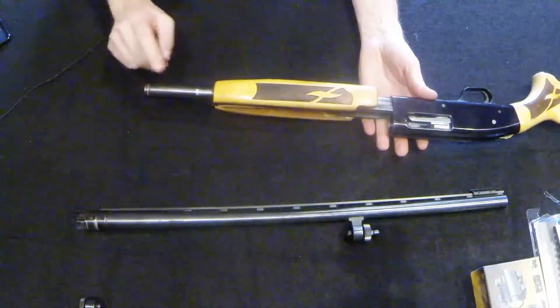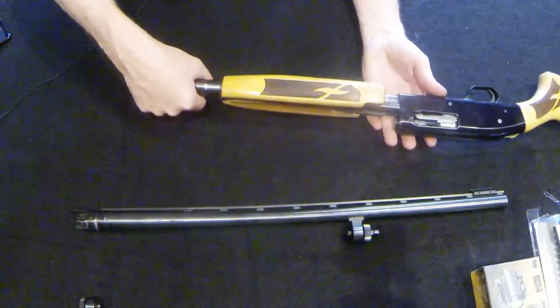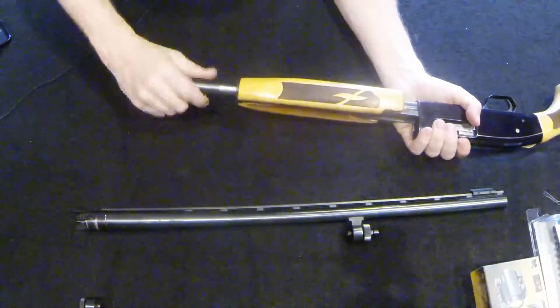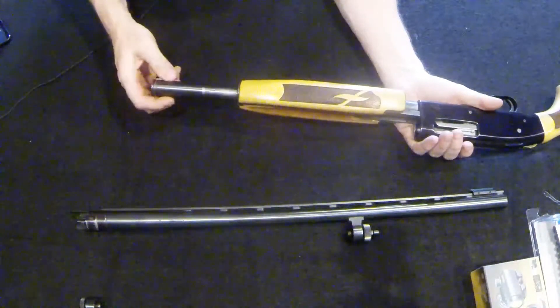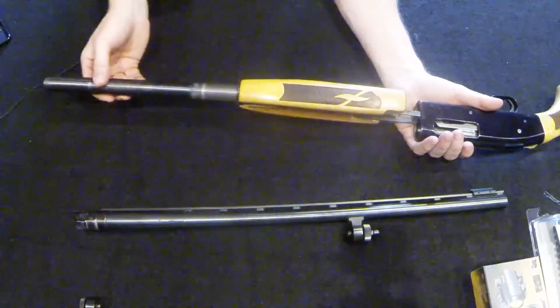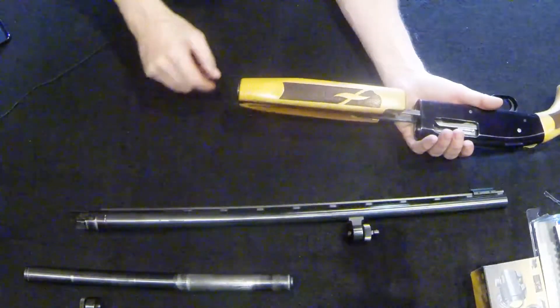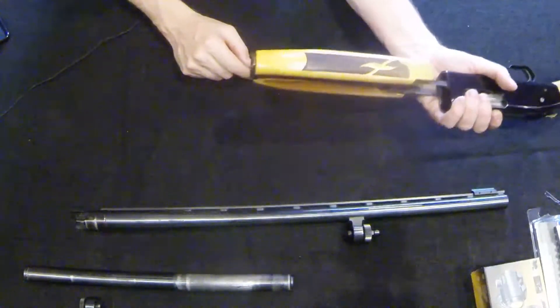Next order of business, we're going to remove our magazine tube. If you haven't had these off before, they're going to be extremely difficult. Same thing — you're going to have to wrap it and get a good grip with pliers. But if it's been off before, you should be able to just unscrew it relatively simply, and then the whole thing slides right out. Take that magazine and set it aside.